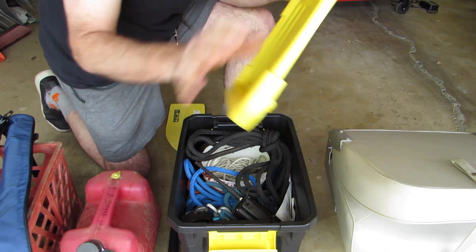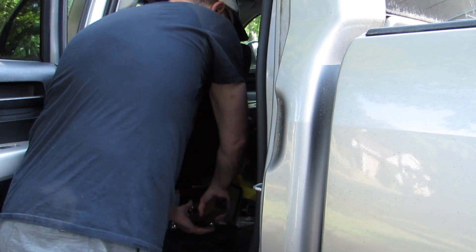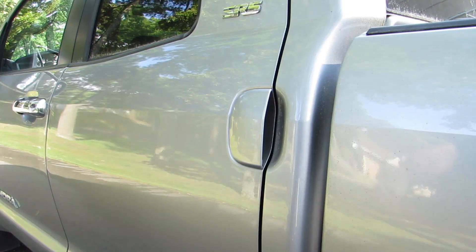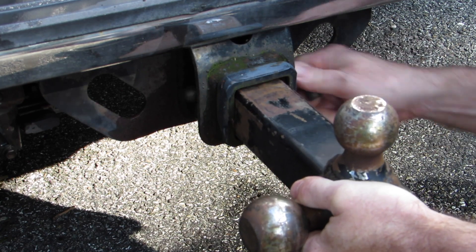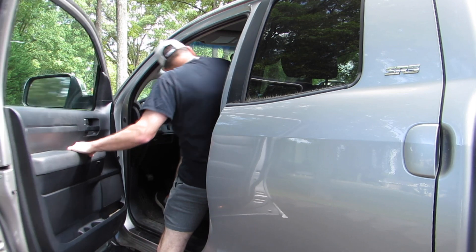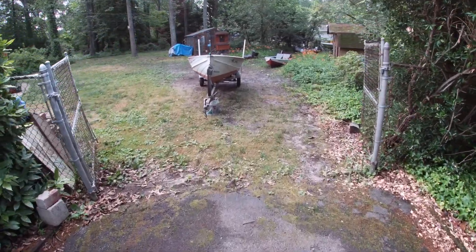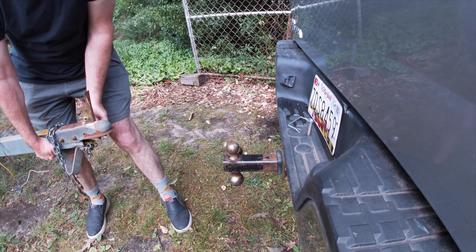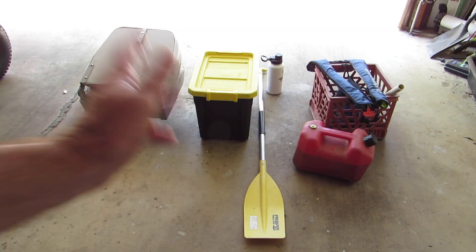I better go ahead and take these out right now. All right, let's get all of this in the boat.